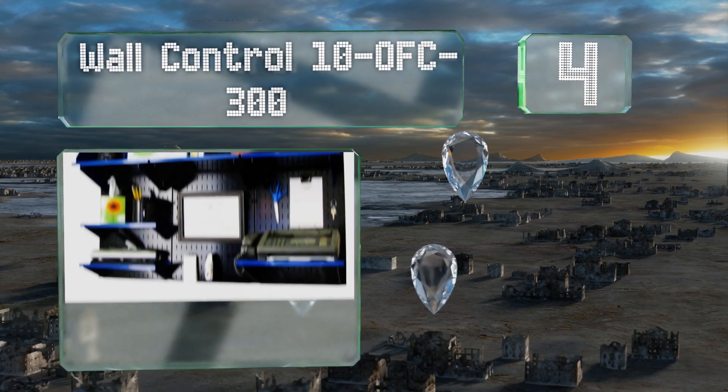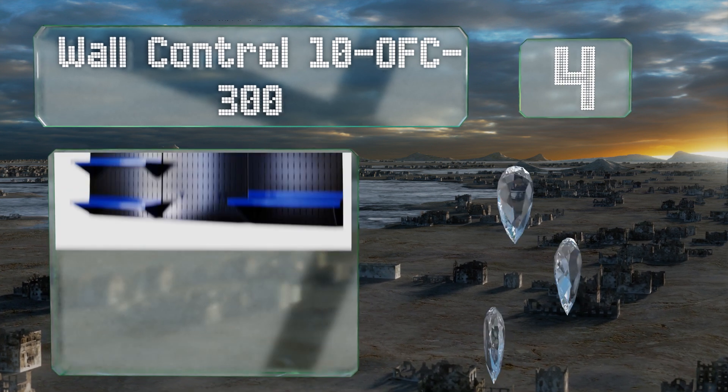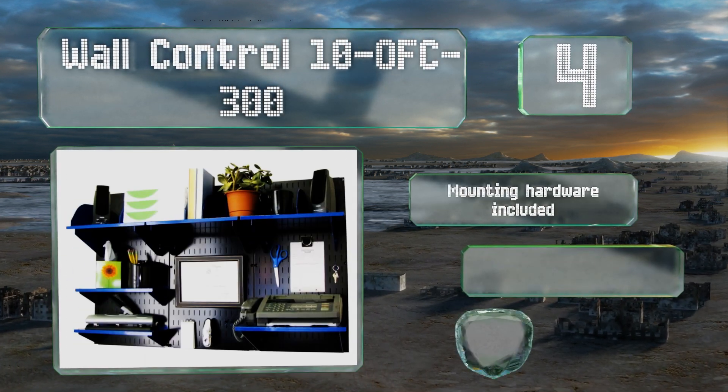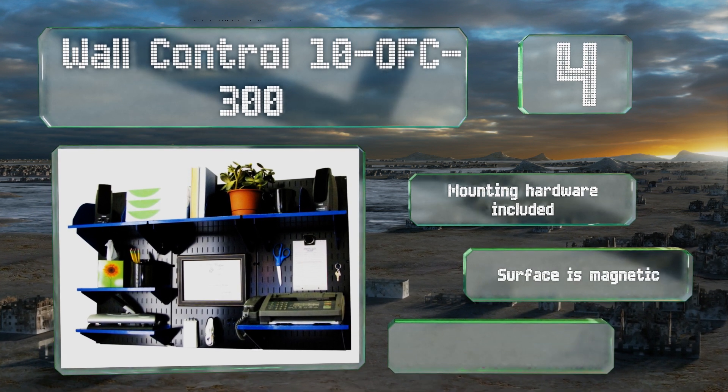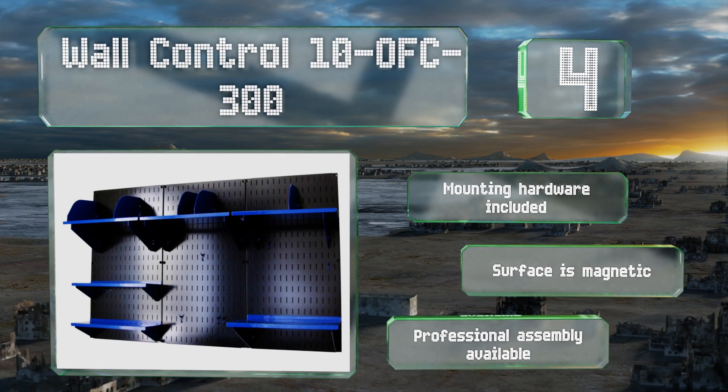At number four, the Wall Control 10-OFC-300 is a great system for keeping your business supplies orderly. This option is made from sturdy metal and is a cinch to mount on any wall. Finally, you can eliminate all of that clutter in your office. It includes mounting hardware, the surface is magnetic, and professional assembly is available for the DIY-challenged.